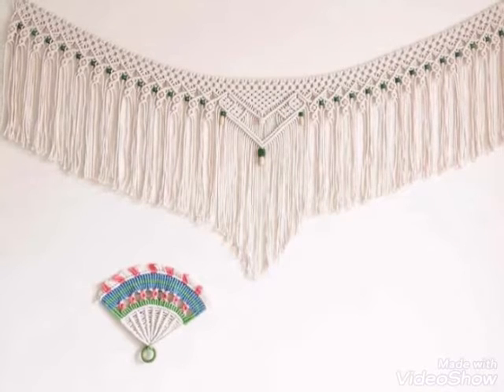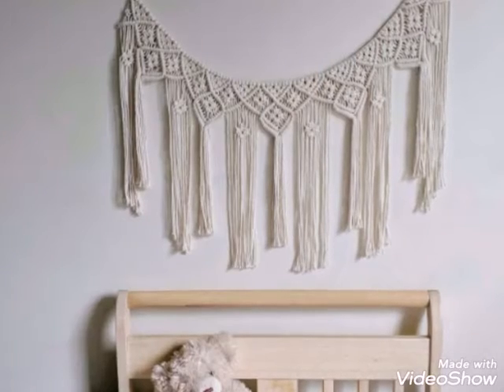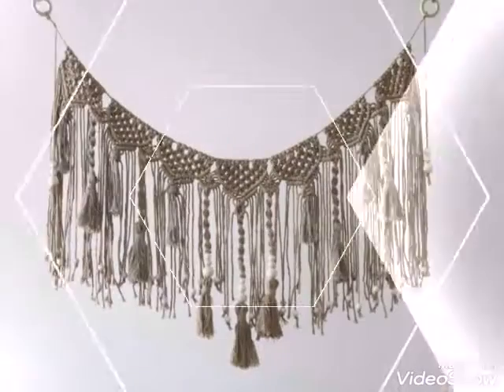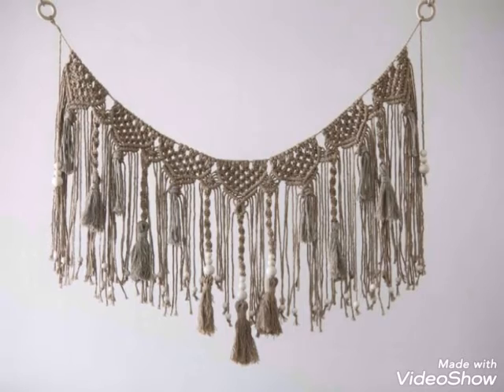If you want more ideas like this, also visit my other video — I have already uploaded a video on macrame buntings ideas, so you can check that video if you are interested in more designs. This one is very unique and attractive.